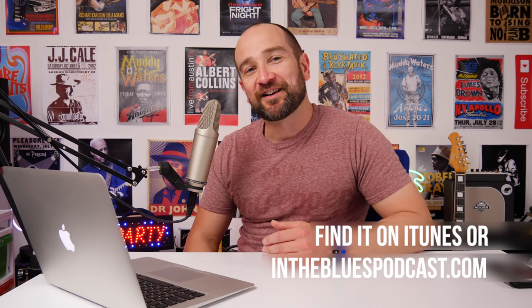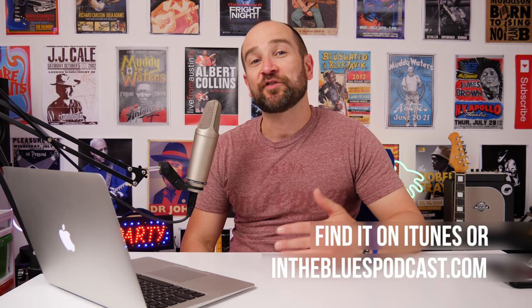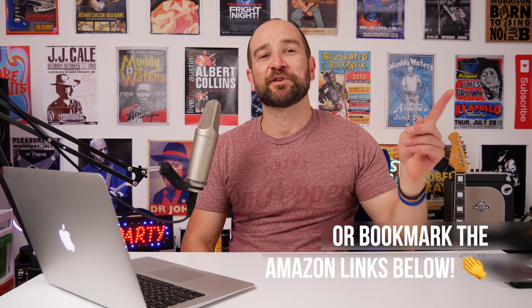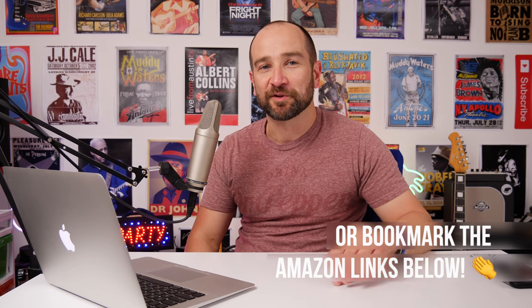This particular podcast is sponsored by nobody yet again. So if you'd like to help support the channel, I'll leave a link up here to Teespring. I've designed a new t-shirt that says 'I'd rather be playing the blues.' It looks pretty cool. It'll be up in the cards, or I'll leave a link in the description below.